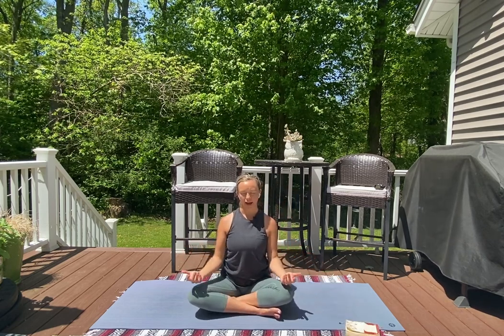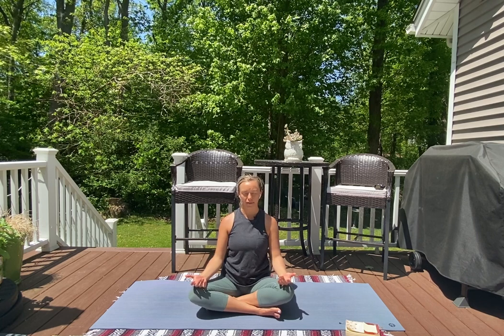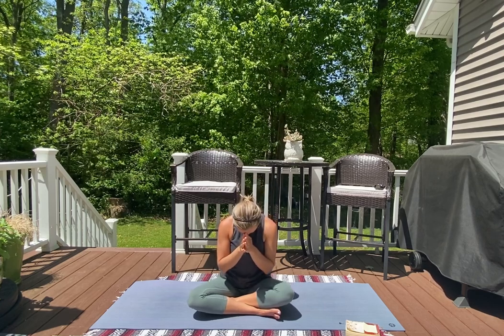Continue to rest the backs of your palms on the tops of your thighs. Take another big breath in and an open-mouth exhale. Let it go. Let your palms connect in towards your heart space. May the light in me honor the light in you. Namaste.